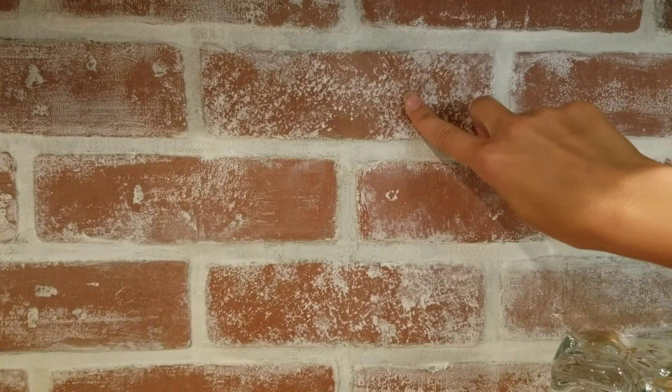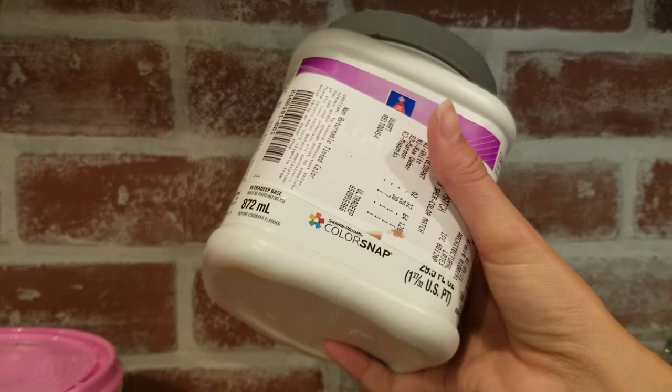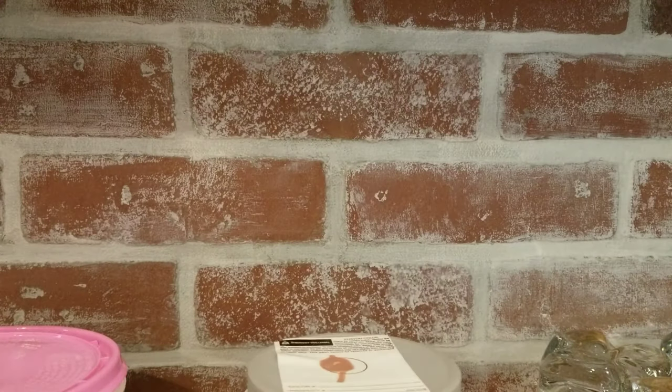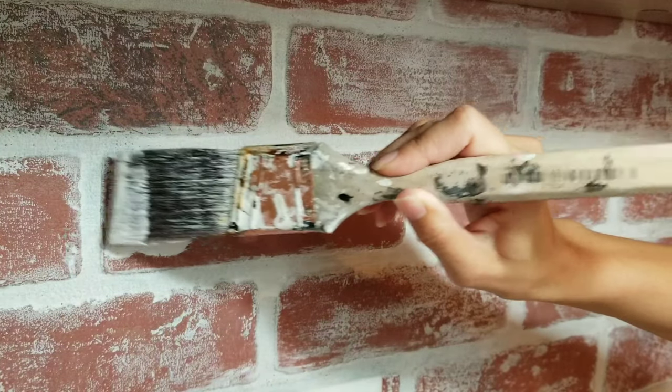Now you can use the spackle to fill in the seam on the actual bricks — mine's right down the middle of these two bricks. Once that's all dry, get your red brick sample paint and paint that over the seams to hide all that white. Then once that's dry, it's time to paint your bricks with the white paint.